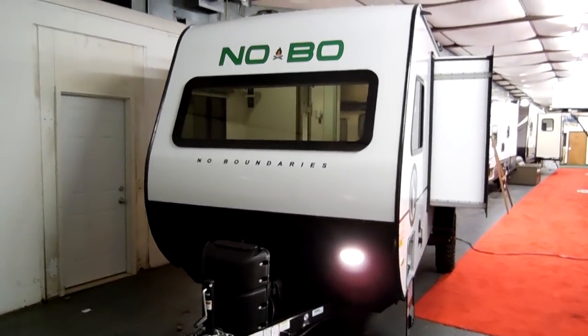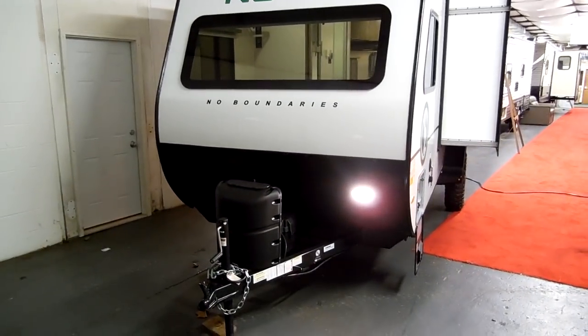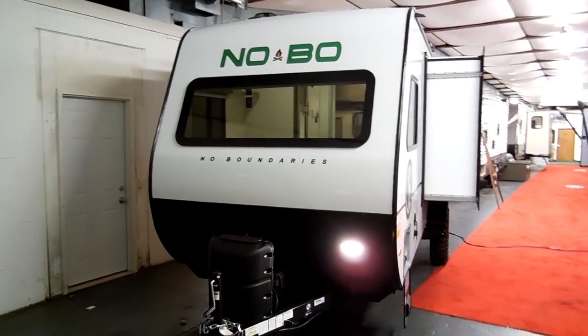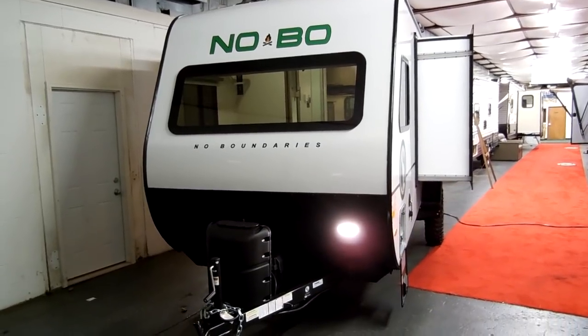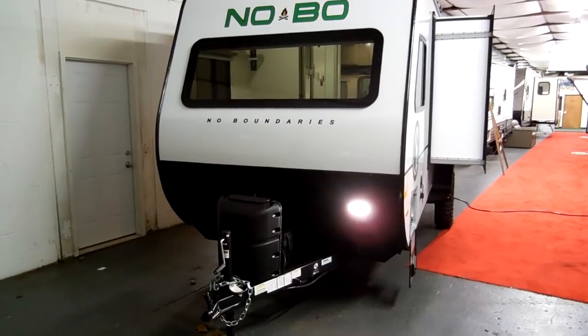Welcome to another All About RVs video. Today we're going to take a look at a brand new 2018-and-a-half Forest River No Boundaries 16.7 model. They are nicknaming it the Nobo, short for No Boundaries. We're going to take a few minutes and walk around the outside and inside of this new camper.